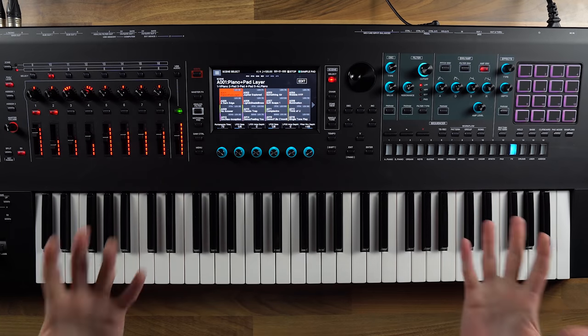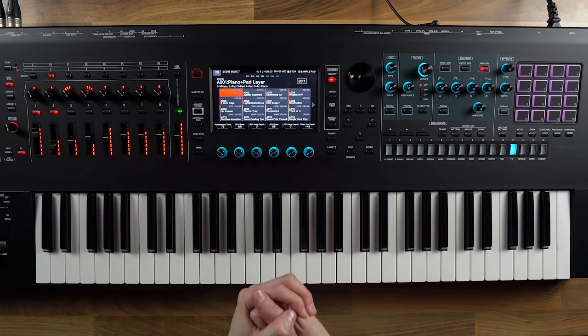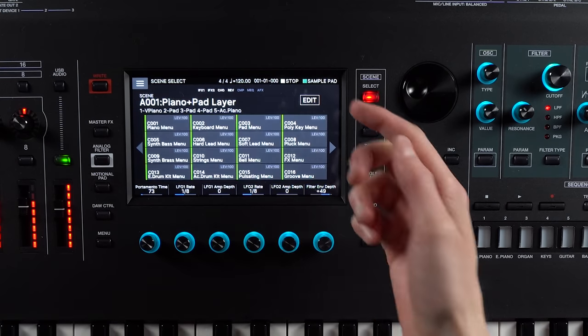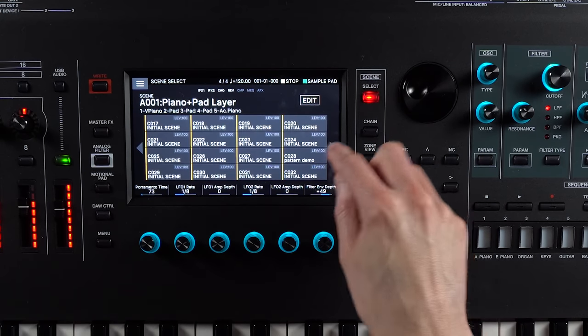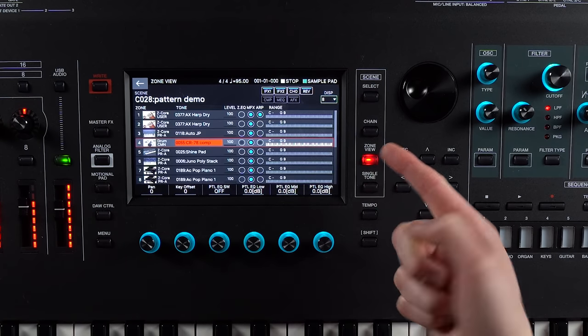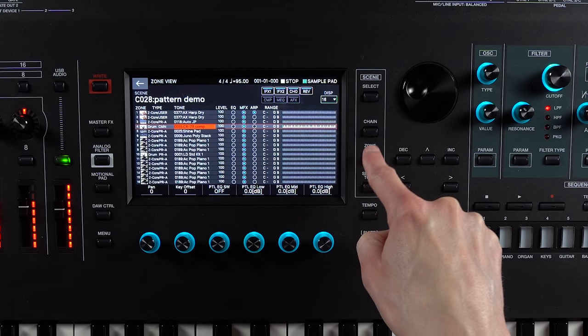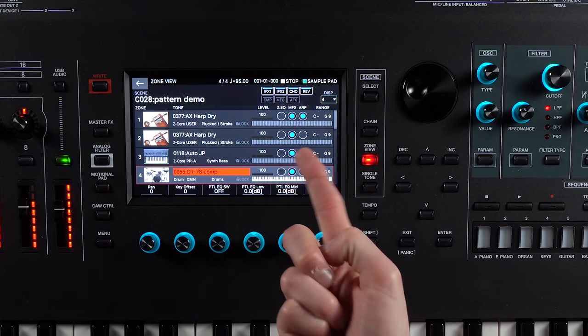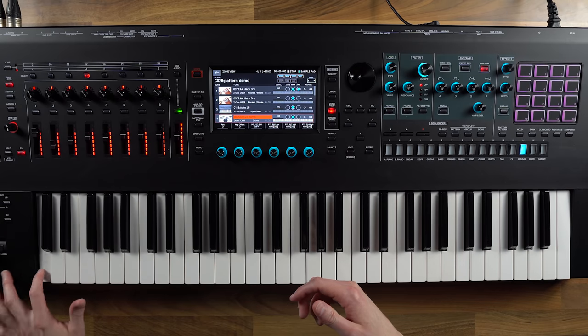We're going to start by making a drum pattern. I'm going to go over to a blank pattern I've got set up, go back to C, and I'll go into my zone view. In zone view you can see up to 16 sounds at once, but I'm just going to focus on four for the start here. I've selected a couple of sounds — I've got a CR78 drum kit.